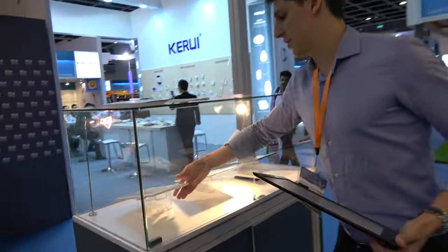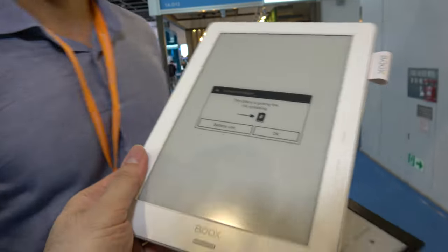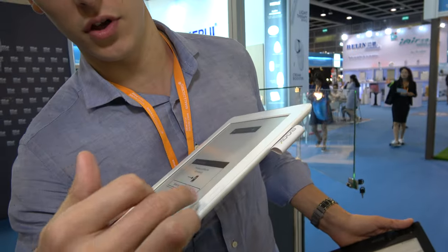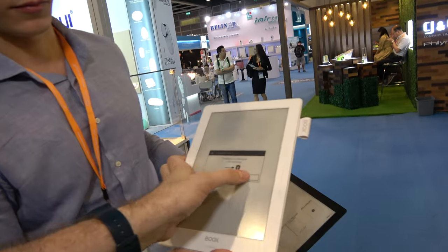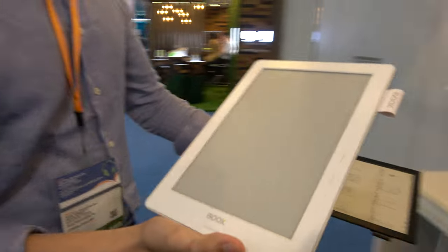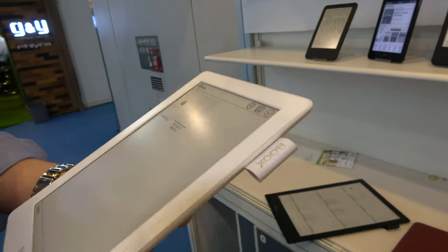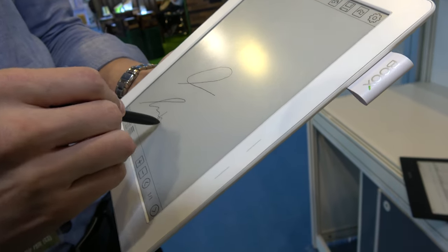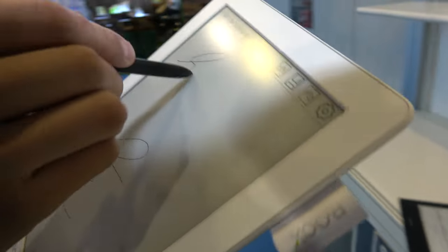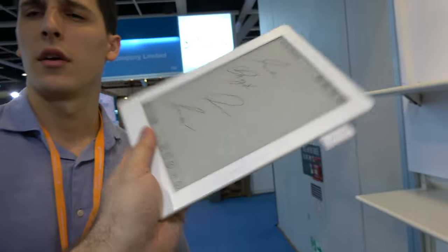A new unreleased 9.7 inch prototype is also shown — it removes the four physical buttons in favor of capacitive touch with vibration feedback. It is a real working prototype and is extremely light, weighing around 250 grams, though the screen is not flexible like the 13.3 inch Karta.